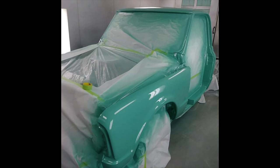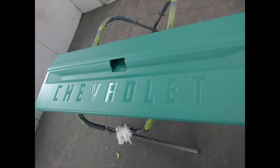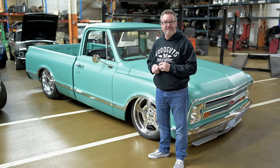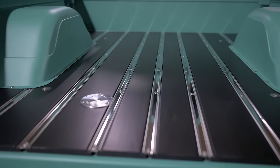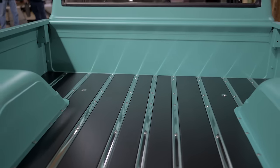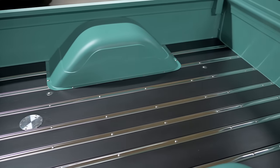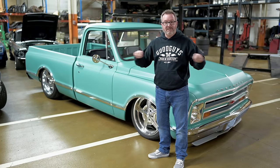I did a lot of the body work myself — put everything together, made sure it was all straight, and if there was a little dent, we just blocked it and filled it in. One unique thing is that we raised the bed floor three inches, keeping it level with the body line inside the bed so you wouldn't notice it was raised until you open the tailgate — then you see the square tubing block welded in and seam sealed.